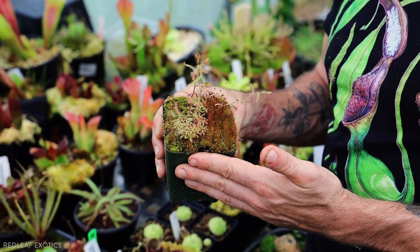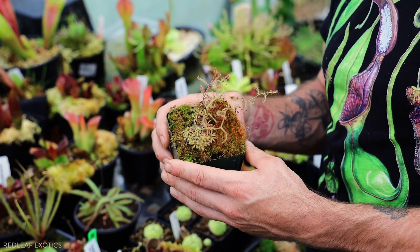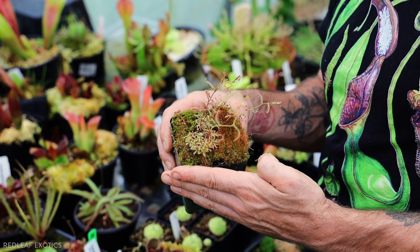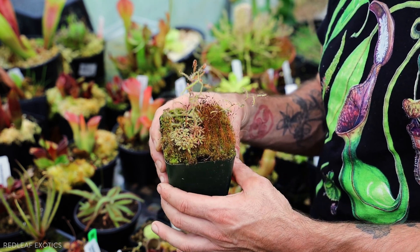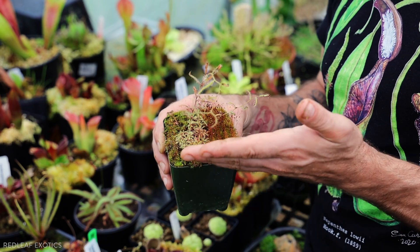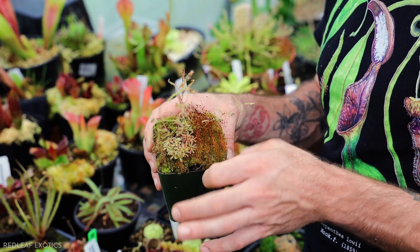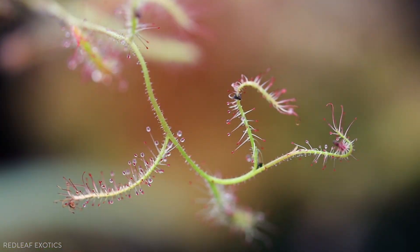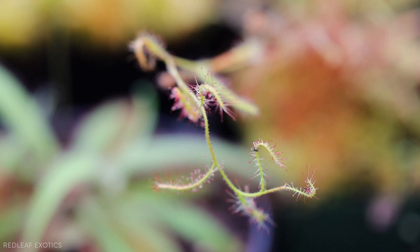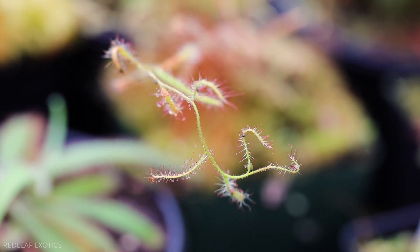I wanted to touch on tuberous sundews, which are more Mediterranean-growing. These plants are used to growing in the winter when it's mild and wet, then they experience dry, warm summers — that's when they go dormant down into their little underground tubers. Once it gets cool and moist again, they come back up and produce their leaves. This one here is Drosera cistiflora, and it gets a beautiful, large pink flower when it's ready. All the other tuberous sundews have gone dormant for the summer, but this one is still pushing strong. I'd suggest the tuberous types only for more advanced growers once you get the hang of Drosera.